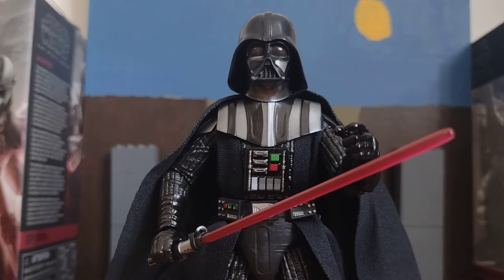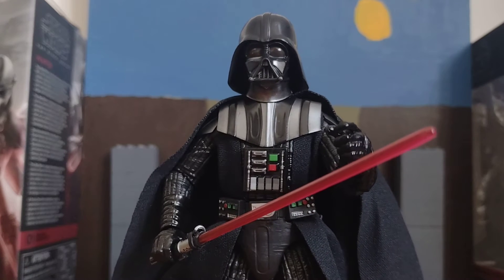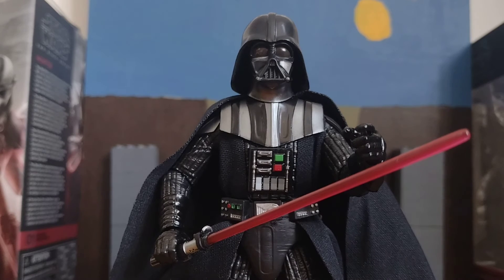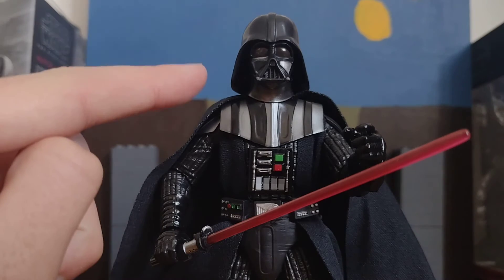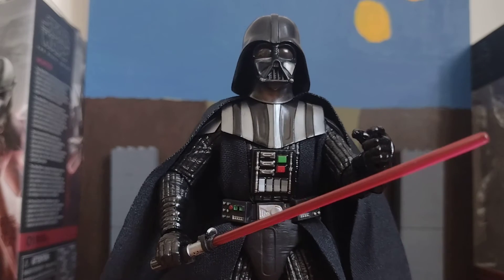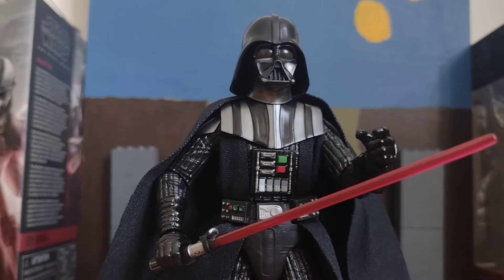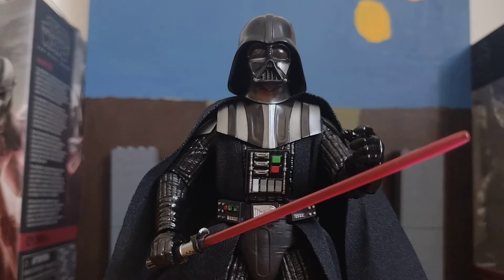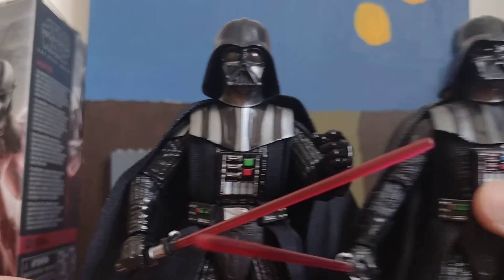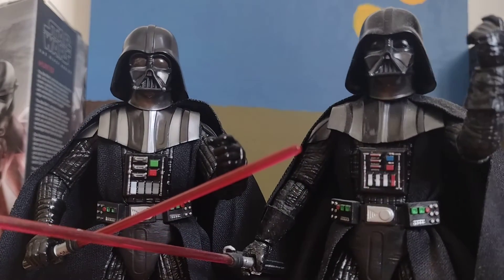Like I said, this is my second Darth Vader figure. I've got the Empire Strikes Back one too. This Kenobi one looks like it's got a more metallic glint or something on his helmet compared to the other one.